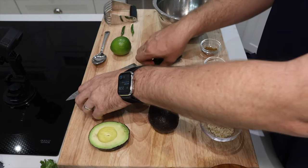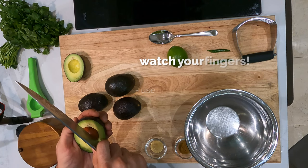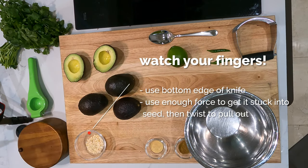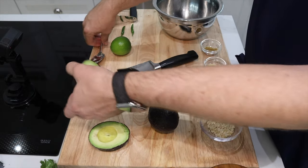Now, make sure you watch your fingers, tuck them all the way behind, and then you take the edge of the knife and jam it right into the seed. And then you give it a quick twist. You give the knife enough force so that the seed is stuck in the knife and you can pull it right out.